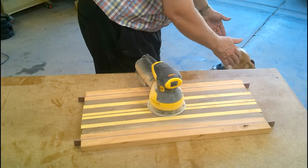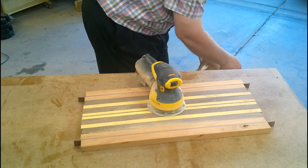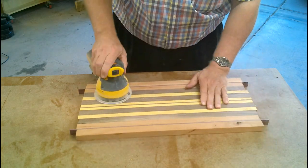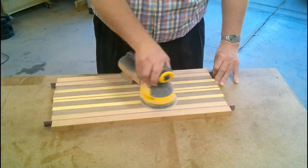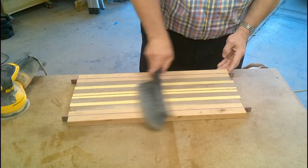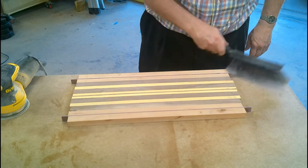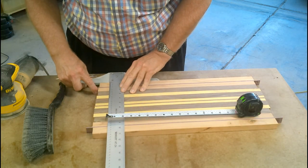Taking a little beagle break. Hang on Copper, we'll walk in a few minutes. And now measuring and cutting the final size of the board.